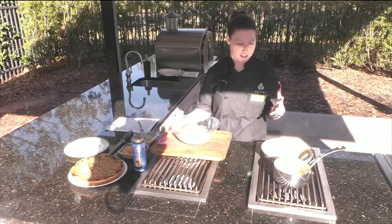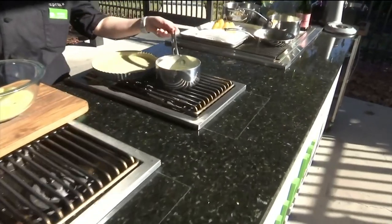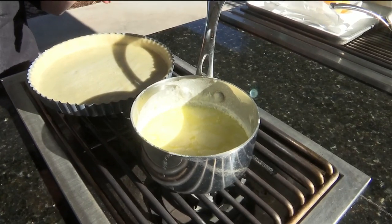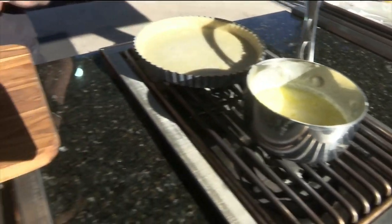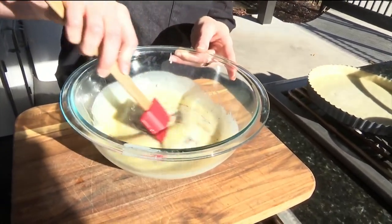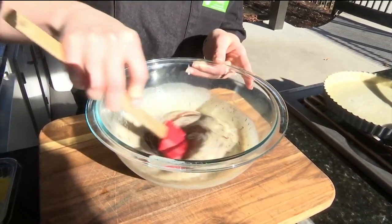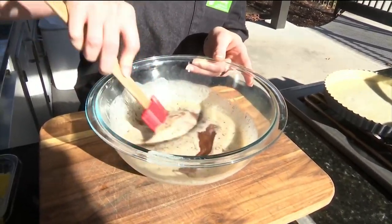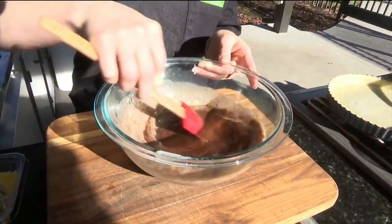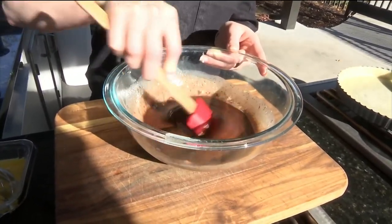So we got started earlier with some of our heavy cream in our pan here. We let it get nice and warm, put some butter in it, let the butter get all melted, and then we put it into our bowl with some chocolate. You can see it started to melt that chocolate. So what we're going to do here is combine them so it's one nice cohesive chocolate goodness — whip it real good. See, it gets nice and smooth.